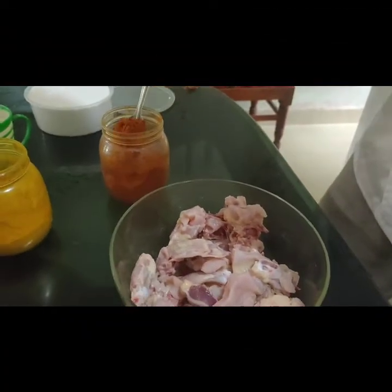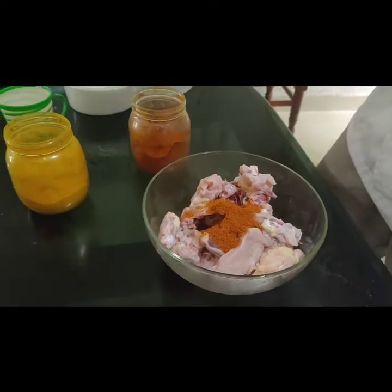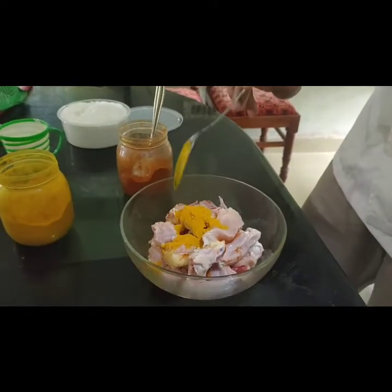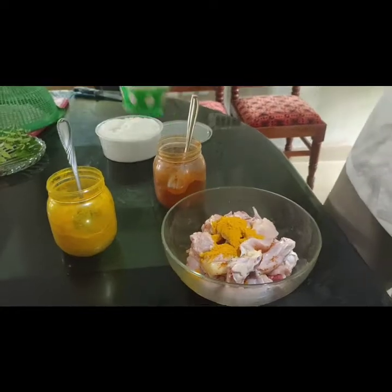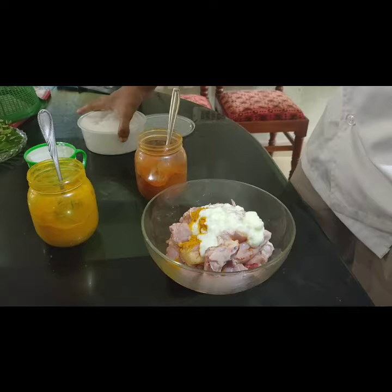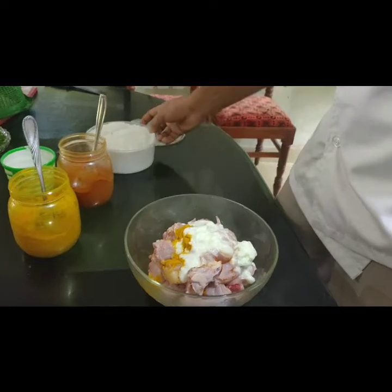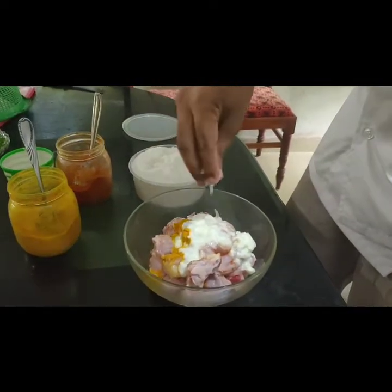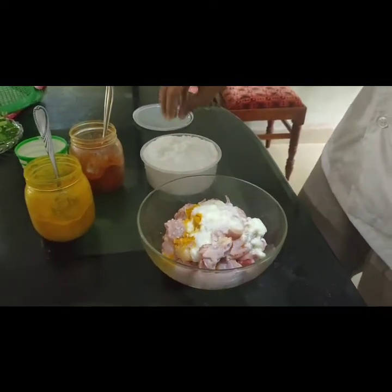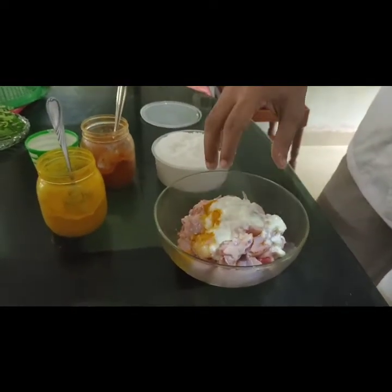Let's measure the ingredients. 1 tablespoon of the chicken rolls. 2 tablespoon rolls. Mixing spoon on mixing.